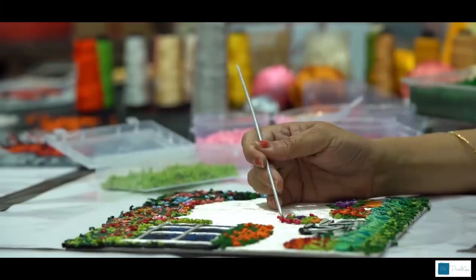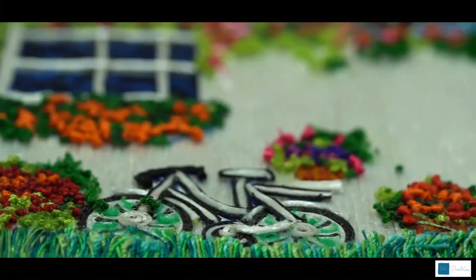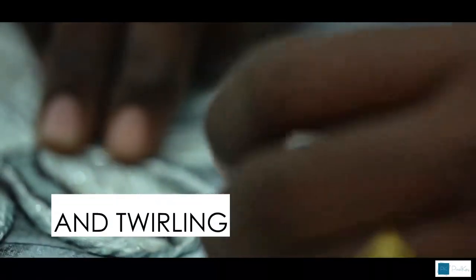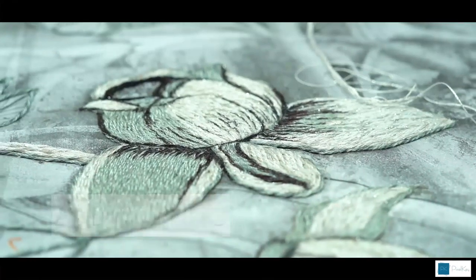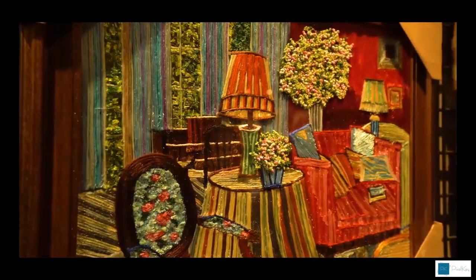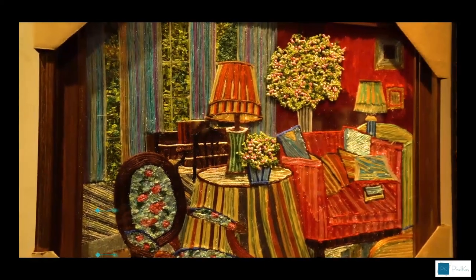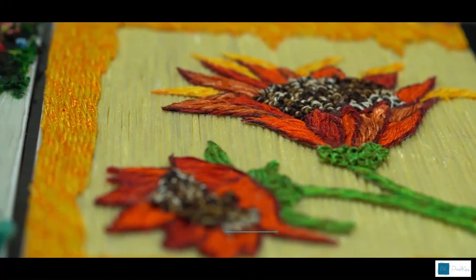Threads are glued on the sketch work done initially on the paper and then these are stuck on the prepared fibre sheet. Thread painting involves layering, twisting, shredding and twirling of silk threads to create soft relief forms. The vivid colours, the texture of the threads and the natural tones work together to create a lively presence and a sense of curiosity about the art.